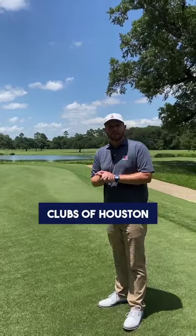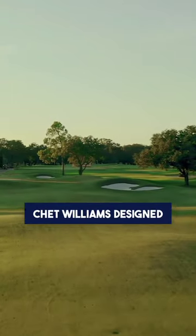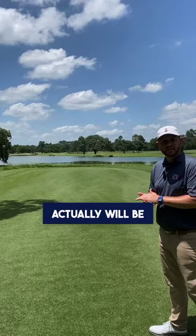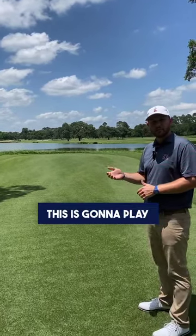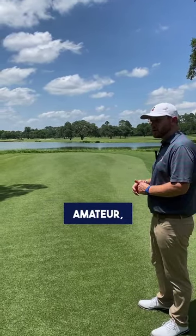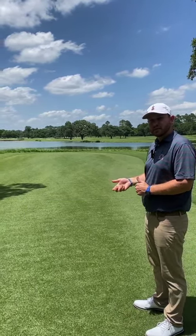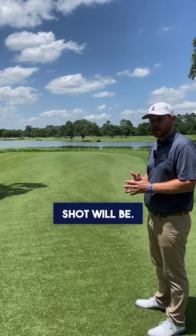Here we are on the 18th hole at the Clubs of Houston Oaks. Chet Williams designed a 430-yard par-4 that, as the crow flies, will actually be significantly shorter. This is going to play a pivotal role in this week's Texas Amateur, as it is dependent upon how aggressive a player wants to be off the tee, which leaves variation in what their approach shot will be.